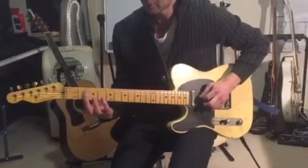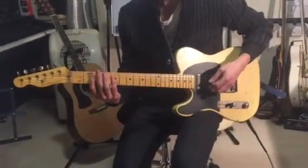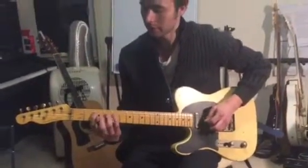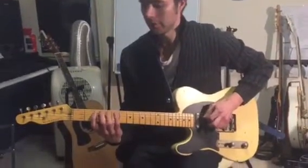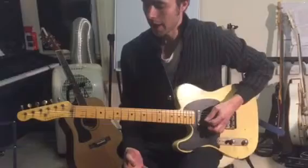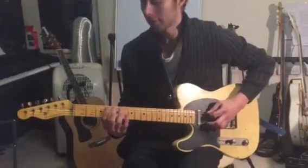On the middle two strings: second fret, hammering onto four on the D string, and then clacking two on the G string. A similar feel with that. And then on these notes of the minor pentatonic, we don't normally use the low notes.